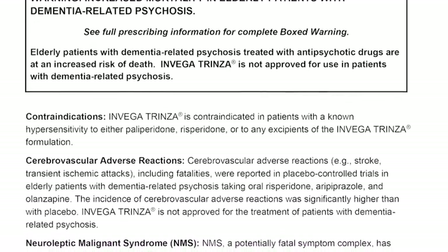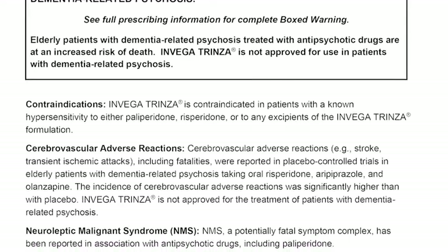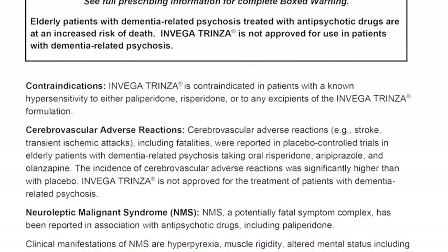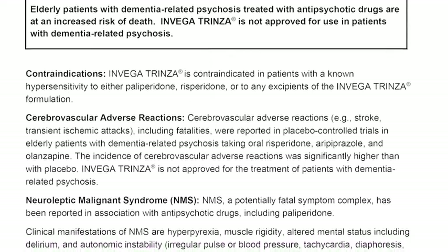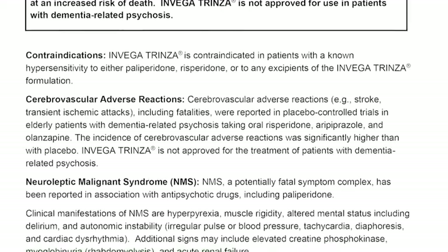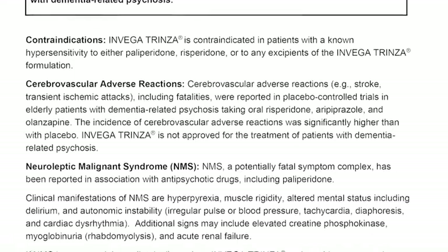Cerebrovascular adverse reactions, for example stroke and transient ischemic attacks, including fatalities, were reported in placebo-controlled trials in elderly patients with dementia-related psychosis taking oral risperidone, aripiprazole, and olanzapine. The incidence of cerebrovascular adverse reactions was significantly higher than with placebo. Invega Trinza is not approved for the treatment of patients with dementia-related psychosis.